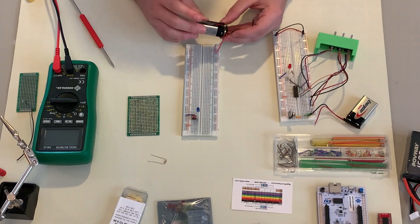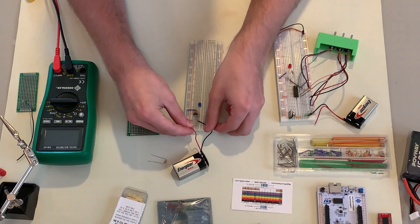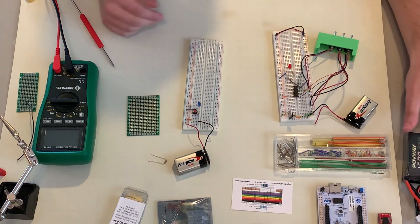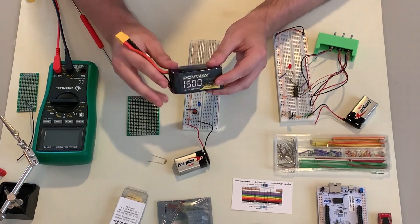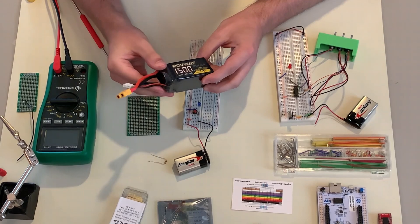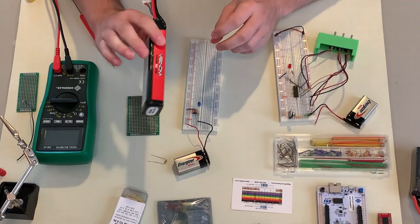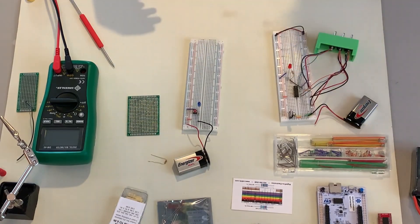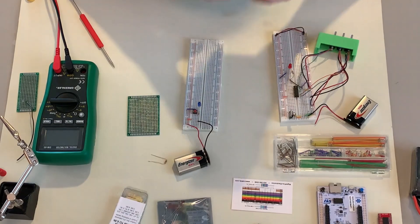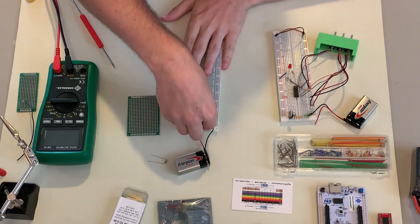It is worth noting that bench power supplies cannot provide lots of current, so motor testing or motor stalling is not a good idea with a power supply. For high-current work, you can use other batteries like this LiPo battery here with an XT60 connector. The hive has some of those — you can do your research on LiPo batteries if that's what you want to use for your project.